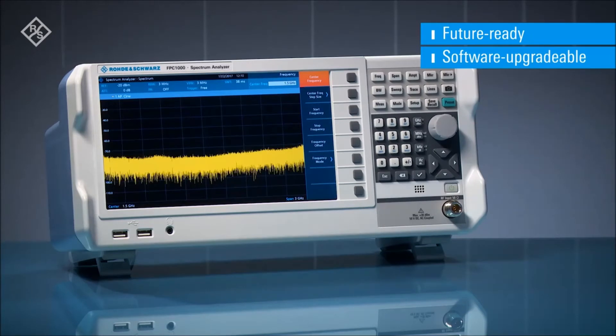There is no need to send the instrument to a service site for upgrading or recalibration. Use this simple key code procedure to also activate other optional features in your instrument, such as the RF preamplifier, Wi-Fi module, modulation analysis, receiver mode, and advanced measurements. Buy what you need, when you need it.